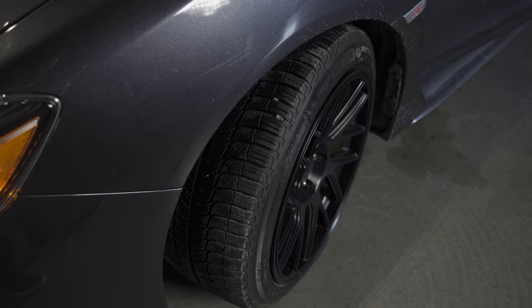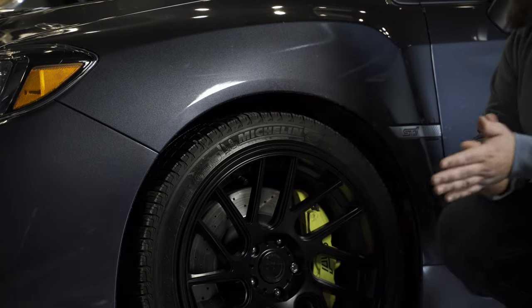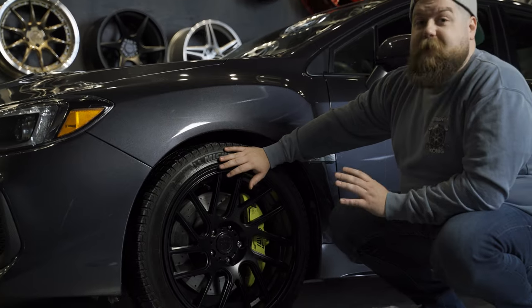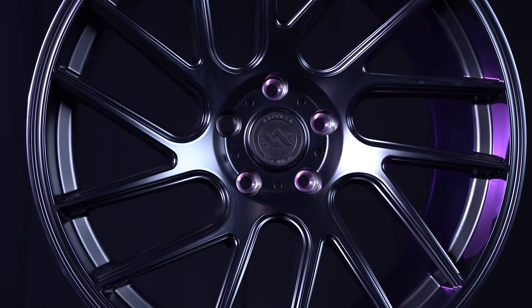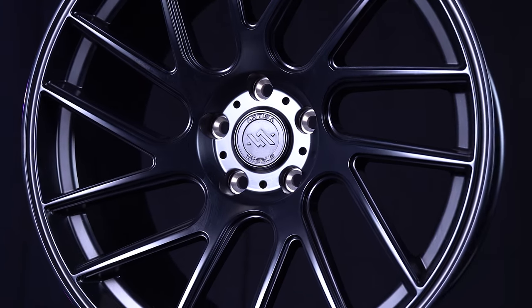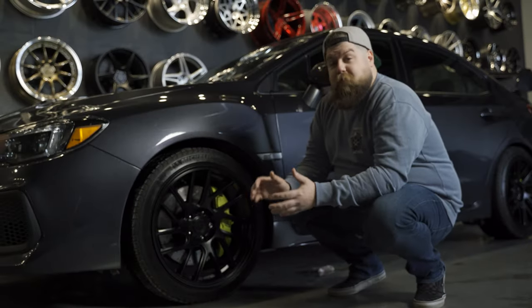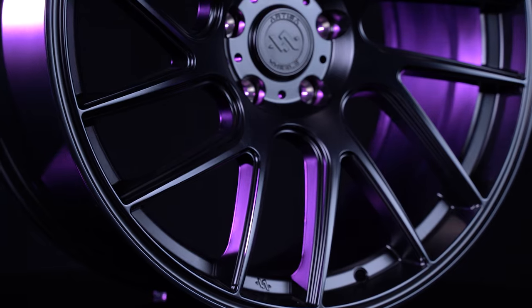Moving to the tire, we've got a Michelin X-Ice XI3. This is a solid winter tire that handles super well — it's pretty much my go-to for a winter tire. The big benefit of this combination is actually the weight. This is a rotary forged directional wheel at about 19 and a half pounds, and the Michelin tire features some crazy engineering and is lightweight as well. For the finish, we're looking at Raven Black — a matte black that looks super good on this dark gray paint.